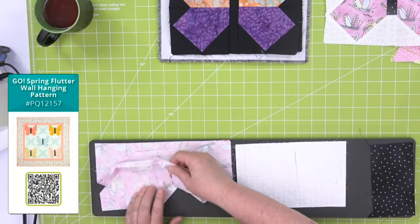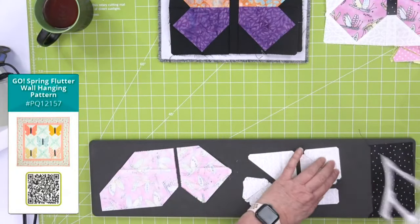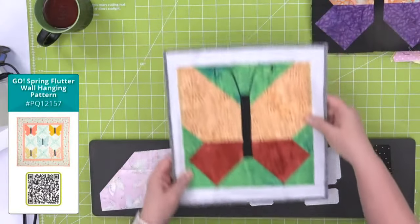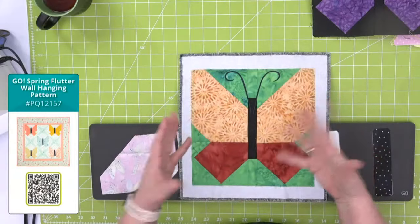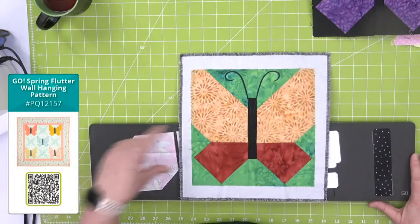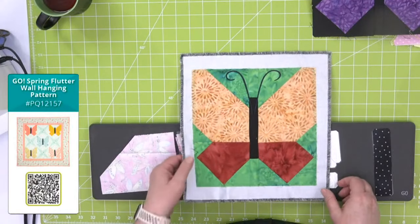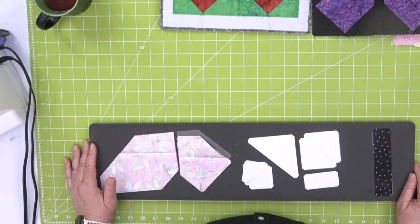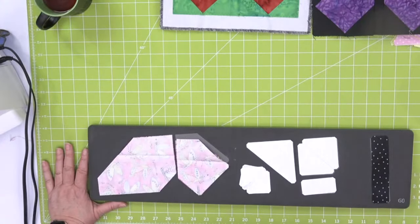Now I'm peeling back my fabric. Before we get into laying out the block, I want to show you this — the butterfly die actually has an embroidery file that adds little antennas. So if you have an embroidery machine and want to add something to your butterfly, you can do that. We'll also talk about other ways to embellish your butterfly. Now we're going to lay out our block.